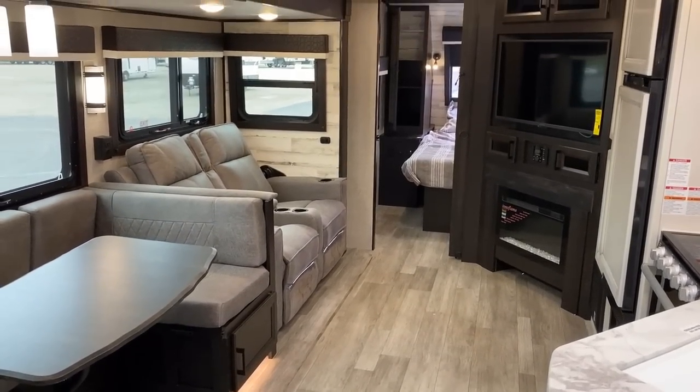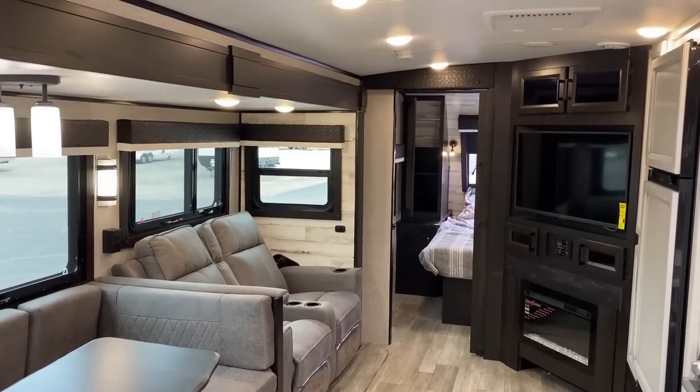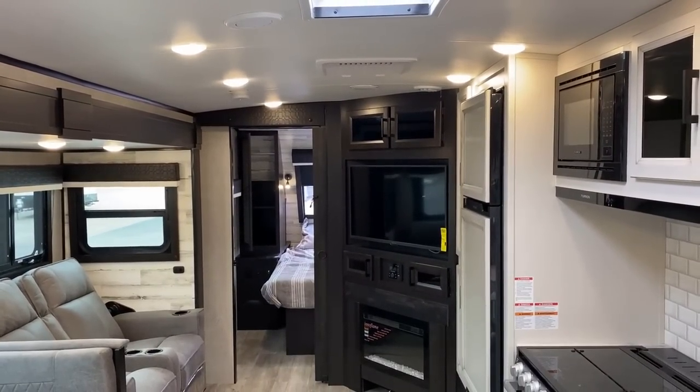I just realized I accidentally left a couple drawers open as I was going through taking my kitchen pictures. We'll get to see the kitchen in all its detail in a few minutes.